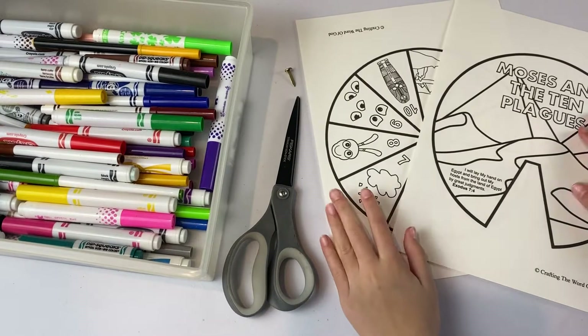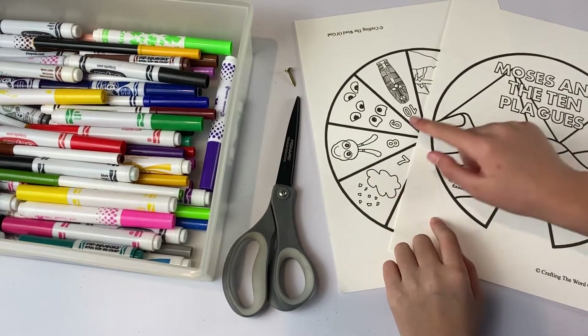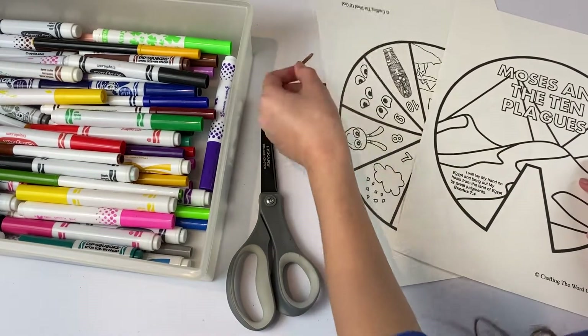For today's craft, we're going to need the printout — you can get this on our website, the link is below — scissors, a paper fastener, and some markers.